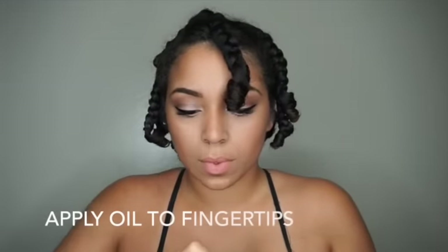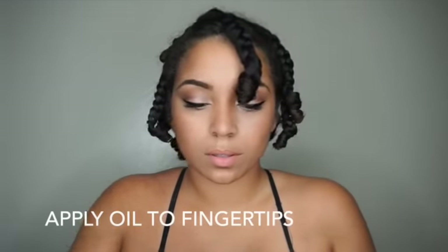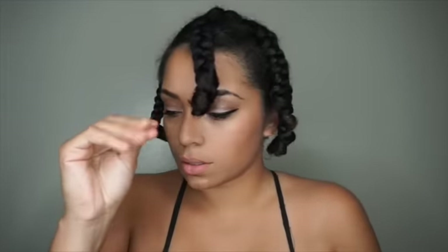To take down my braids, I'm going to apply a little bit of coconut oil to my fingertips. You can choose whatever oil you'd like, but I'm using coconut oil because that is my favorite. I'm going to apply that to my fingertips and gently take out these braids.